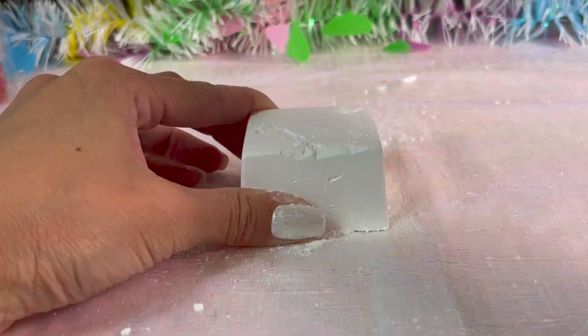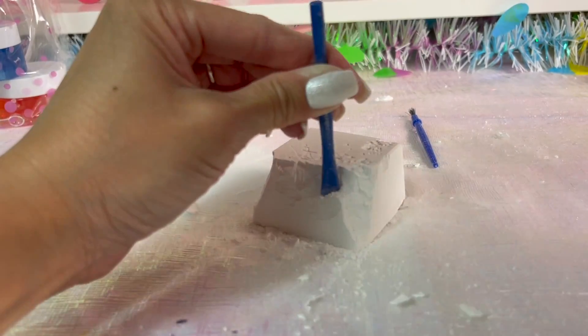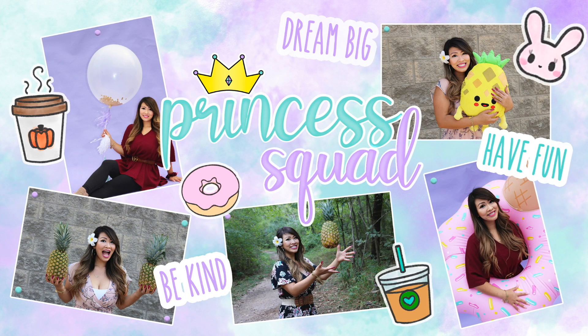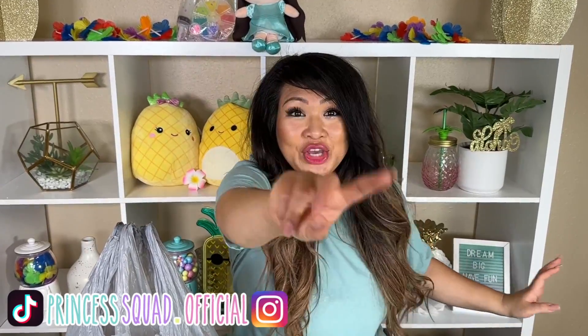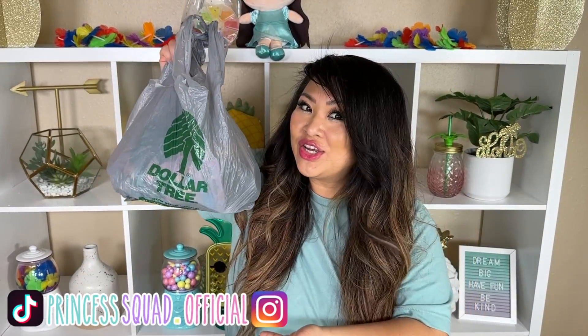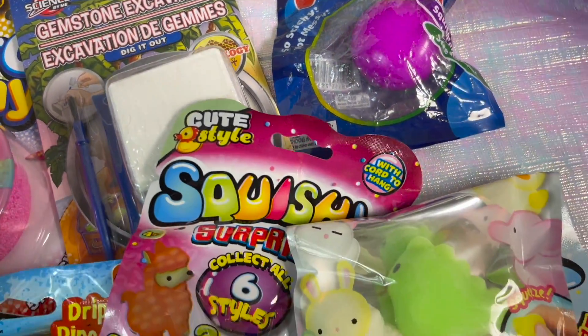Hey, it's T here today. We are back with part two — I went to Dollar Tree and I got all of these goodies because Sprinkles challenged me to get all these goodies for just under $20. These are all fidget toys, so let's open them up and see what I got.